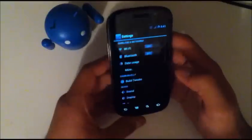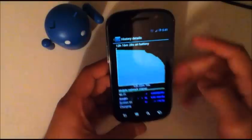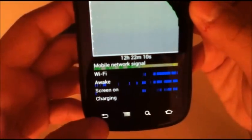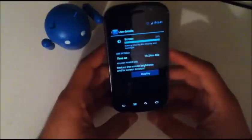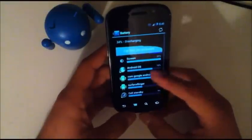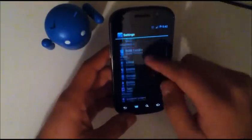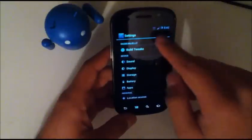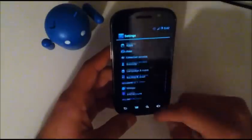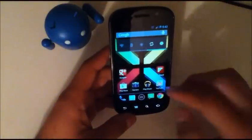Okay, so if we go ahead and go into settings — and you might have seen that little icon I'm about to point out — battery, as you can see, I have it at 12 hours and 22 minutes. So that's really good for me. I've had about an hour and 24 minutes of screen on time. Android OS seems to take up a lot, but might have just been because it just booted. That's really good battery life for me. Seven hours off the charger overnight and it went down about 10%. So for me, that's pretty good.